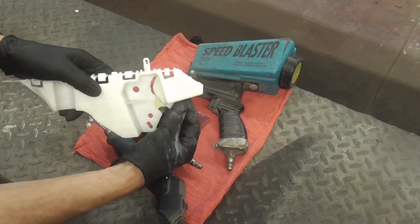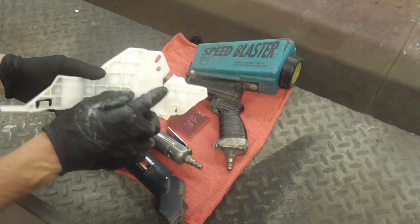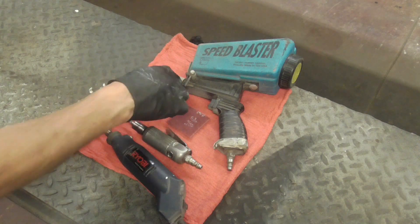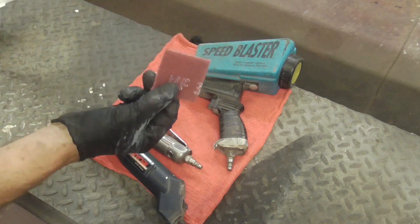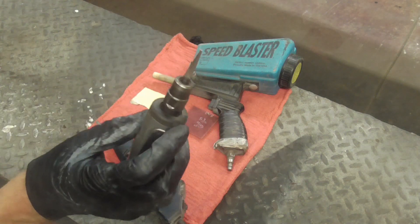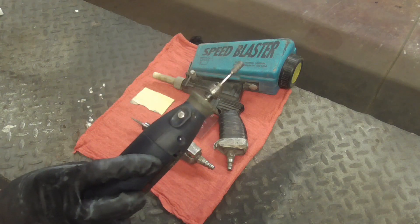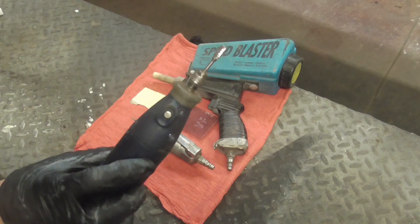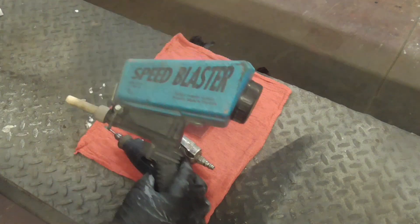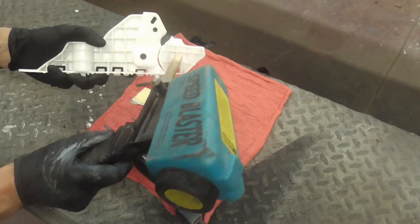The first step is to clean up the bracket and rough up the area that's going to be repaired — this side and this side. You can use sandpaper, but sometimes that's hard to get in there, or a scuff pad which makes it a little bit easier, or bits on a die grinder or Dremel tool that'll get in there and V it out a little bit. Today we're going to use this speed blaster or sand blaster to sandblast in there.